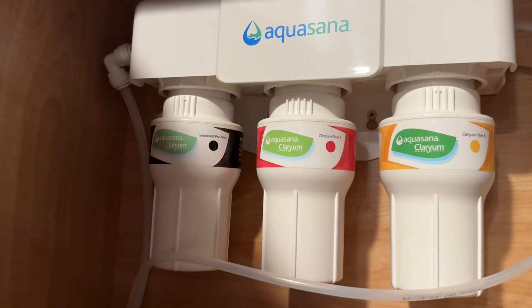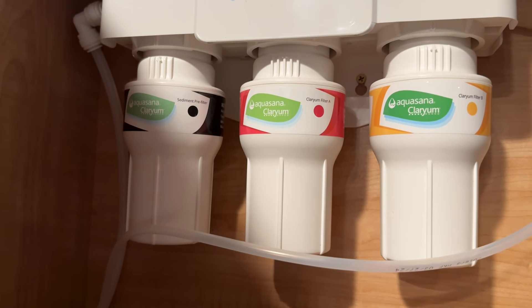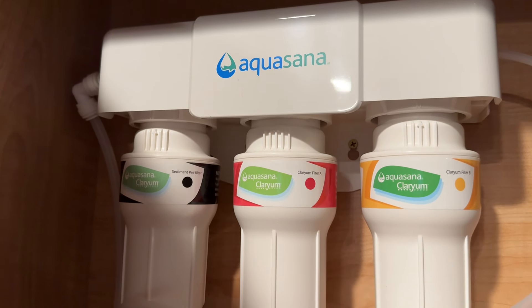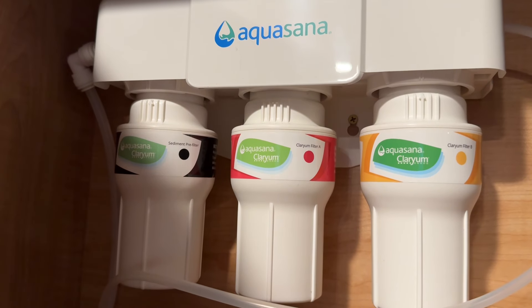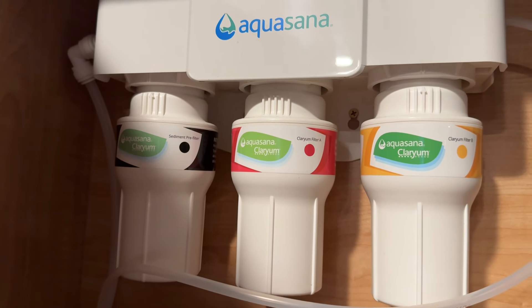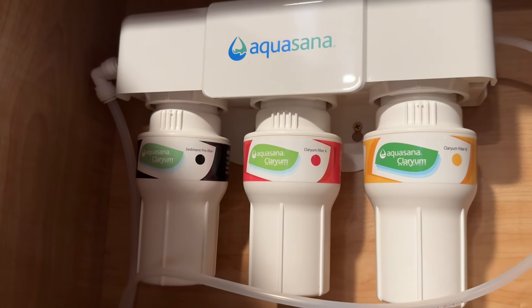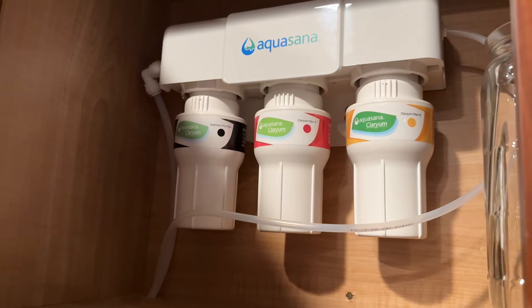It'll be easy just to reach up and grab and twist these off and replace them when needed. There's a little battery-powered alarm on these things — when it gets down to time to replace them, it'll actually beep at you while you're using it, and then after you're done using it that time to let you know to change them out. You just change the battery each time and that's how it knows. Kind of cool.